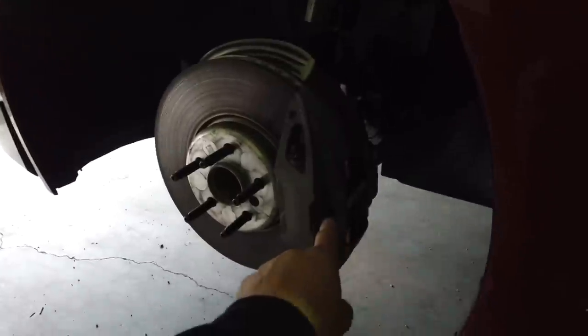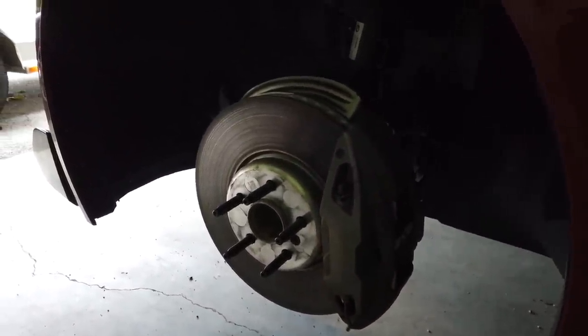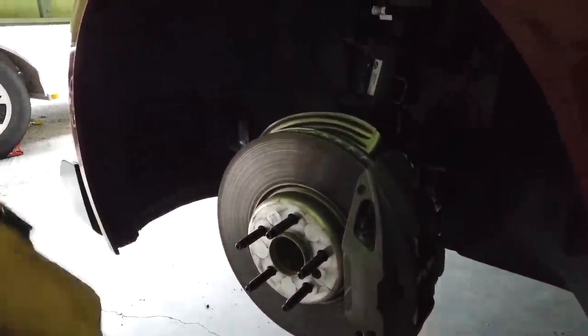Otherwise the brake pads are done. Just need to change the arm and the front is done. The back is like four arms, so that's going to take a bit. But okay, let's get onto it.